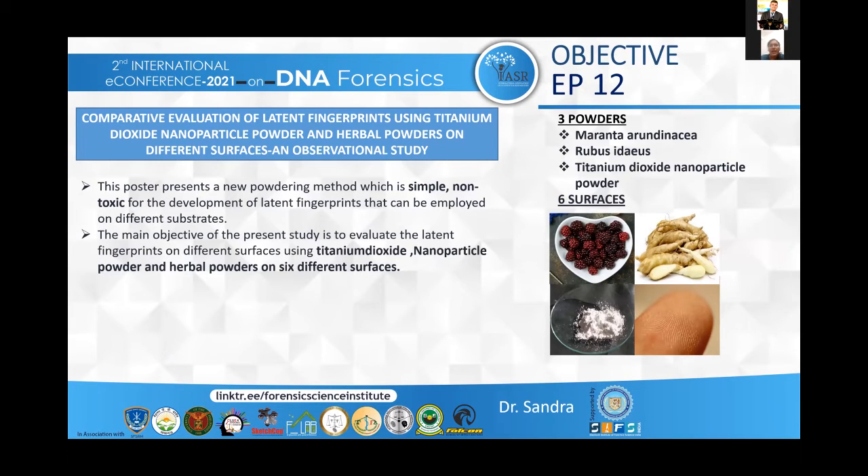The main aim of my study is to implement simple non-toxic powders for the development of latent fingerprints that can be employed on different substrates for latent fingerprint identification. In this study I have used three powders — Maranta arundinacea, Rubus idaeus and titanium dioxide nanoparticle powder — and evaluated their efficiency on six different surfaces.